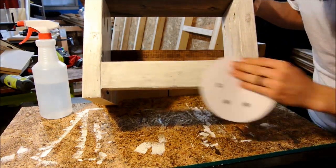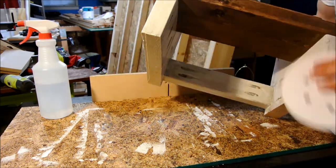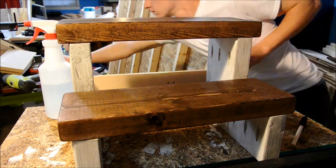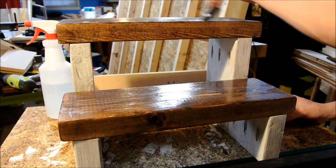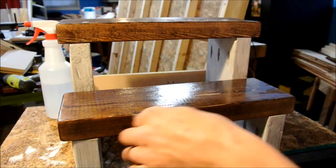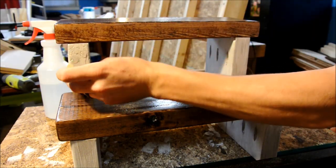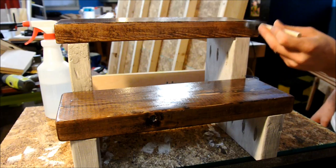I scuffed it up with some 220-grit sandpaper to get rid of any burrs from the painting, and the stain might have had some extra sawdust in it, so I just cleaned it up. Then I applied two really nice coats of polyacrylic matte finish, and once those were both done and dried the step stool was all set and ready to be used.